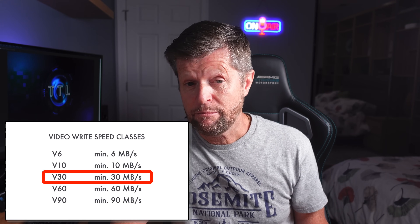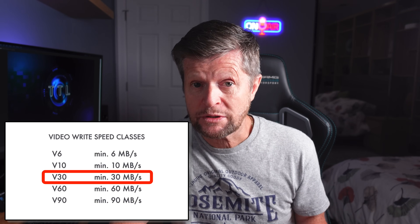25 megabytes per second is pretty close to 30 megabytes per second, so in the testing we do later we'll find out if a V30 card is in fact fast enough for 8K resolution or 5.7K at 60 frames per second on an X4.